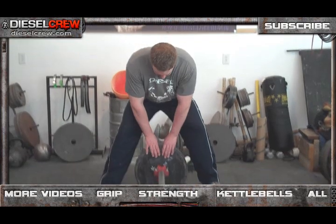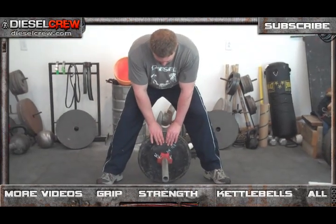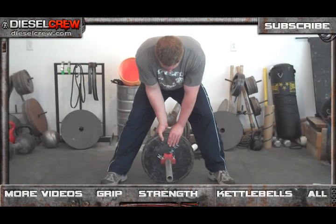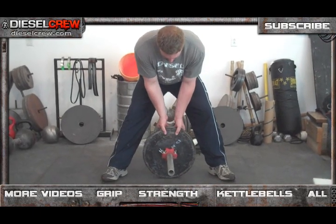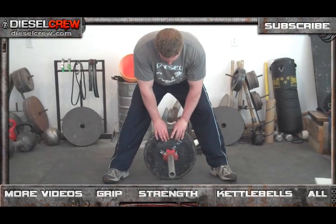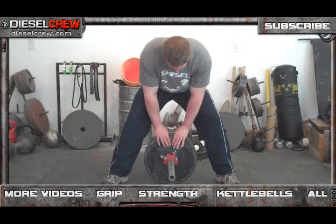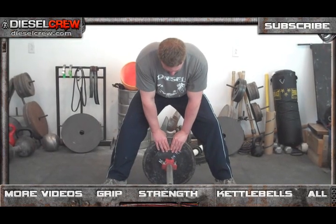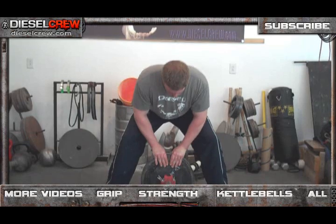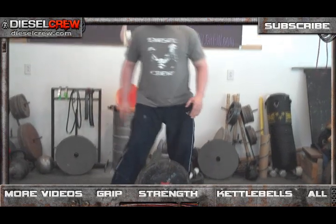You're going to position your feet outside of the plates and take a pinch grip on top of the plates. They have to be positioned on top — they cannot be alternated and they cannot be supinated or underhand. You have to have both hands in an overhand position. What you're going to do is pull to lock out.